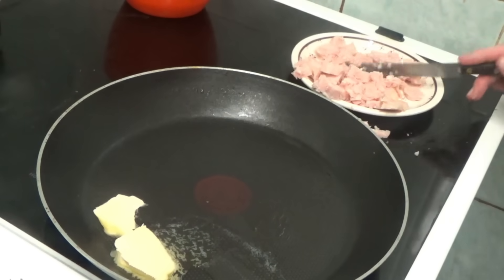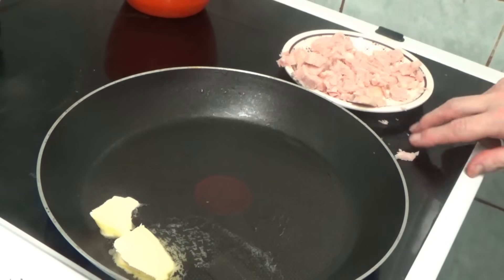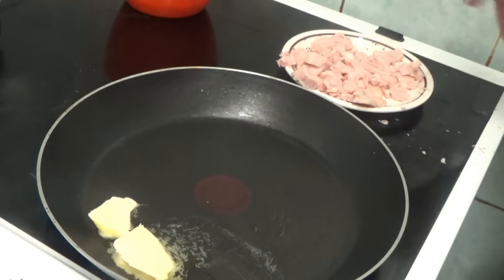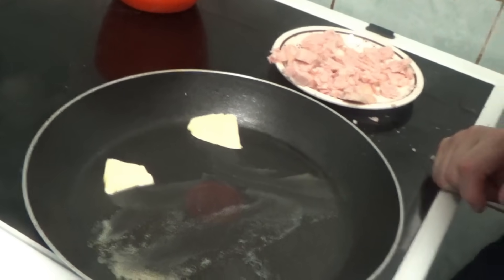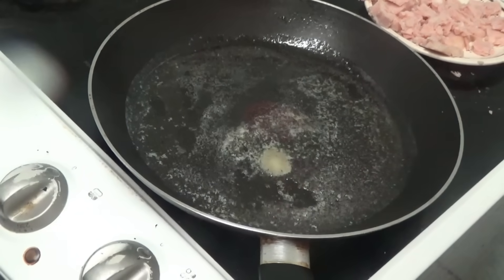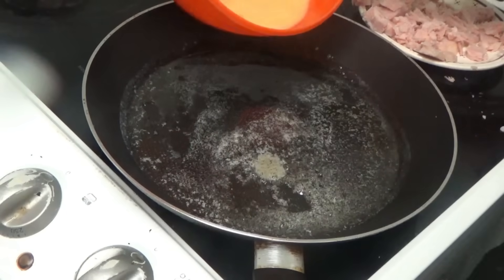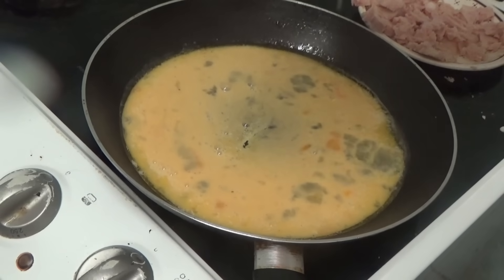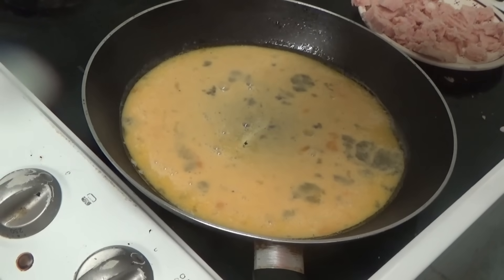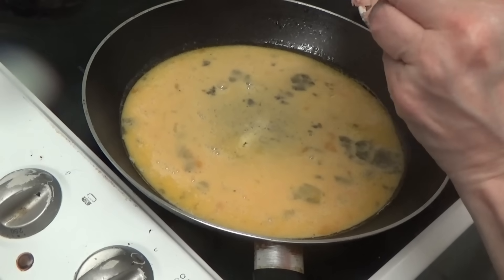That's the ham all cut up nice. Everything's escaping — the meat's escaping. Apparently you have to wait till the butter's melted. Now the butter has melted and I'm going to add the egg mixture — all out, make sure it's all out.